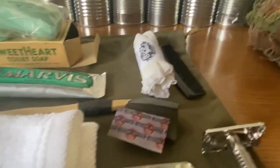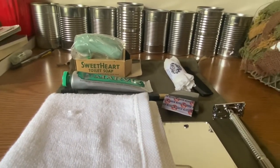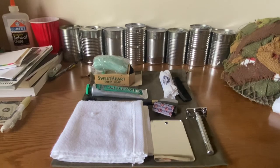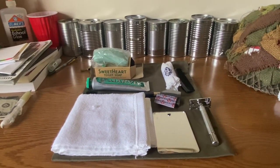I'll probably just get a shaving brush at least. So yeah, that's my basic personal items — hope this helps you guys. If you have any questions, leave them in the comments. Thanks for watching.